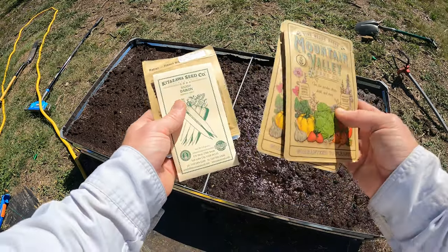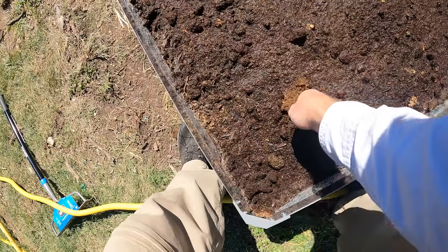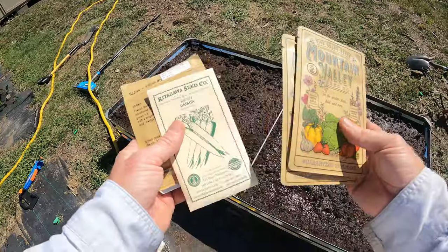Welcome back to The Daily Grind, everyone. So today I'm going to be planting some radish in my brand new raised bed — I just installed this one. I've got four different kinds.